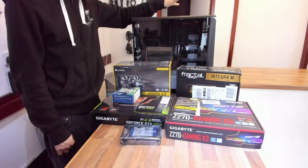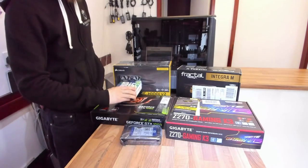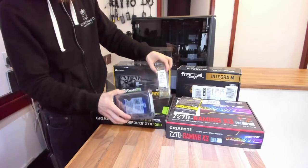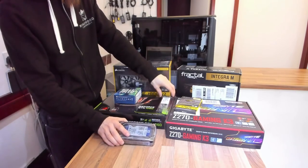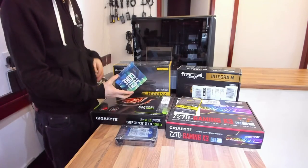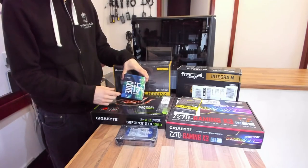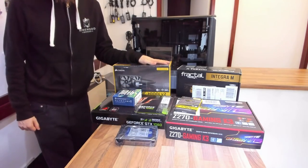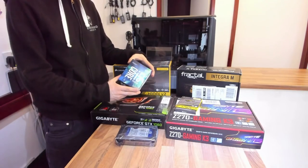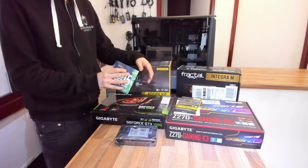Let's do a quick stock check before we get going to make sure we've got all the bits we need: a case, a power supply, a motherboard, a CPU, RAM, a hard drive and/or an SSD. I've got a mechanical hard drive and an M.2 SSD. We also need a graphics card, and finally a cooling system. Most high-performance CPUs are OEM — just the chip — so we'll need a cooler. We've got a water cooler. Lower-end CPUs often come with a stock cooler included.